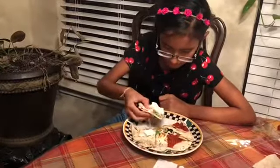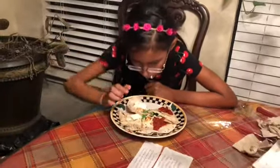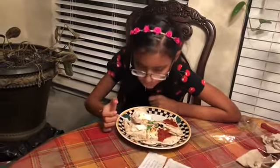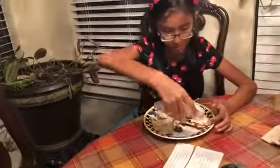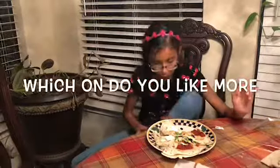Okay, so my quesadillas are ready. Now I'm going to taste them. Mmm. Mmm. This is the sour cream one. It's good.